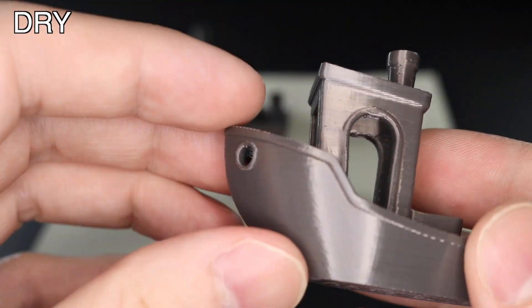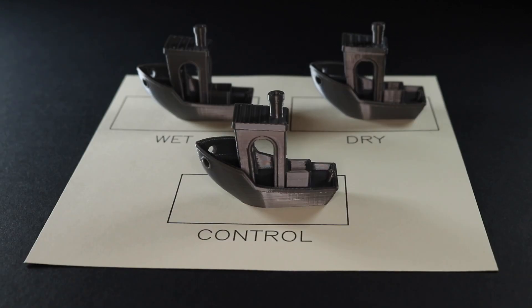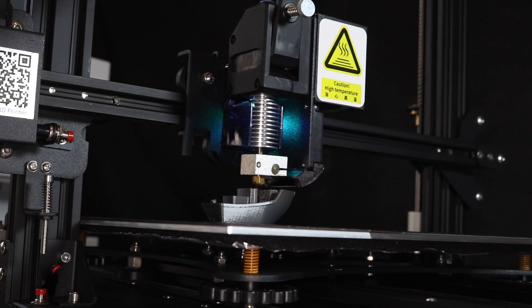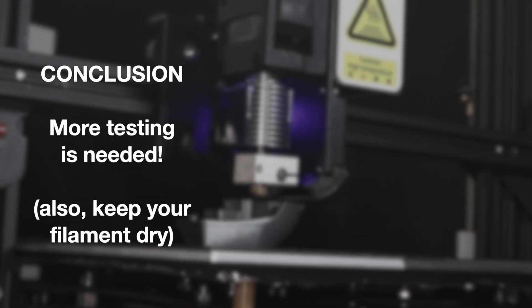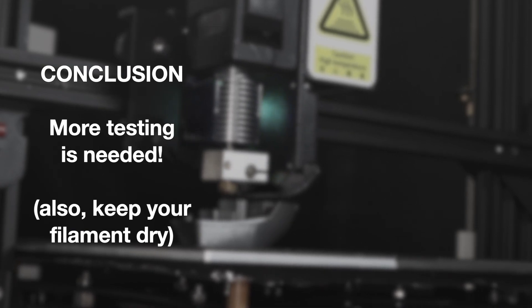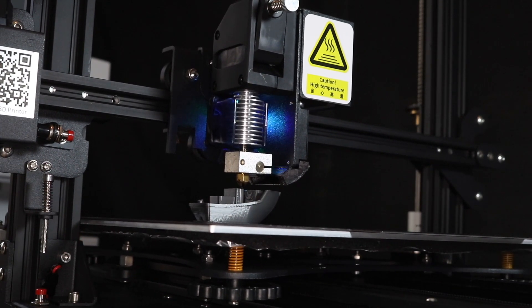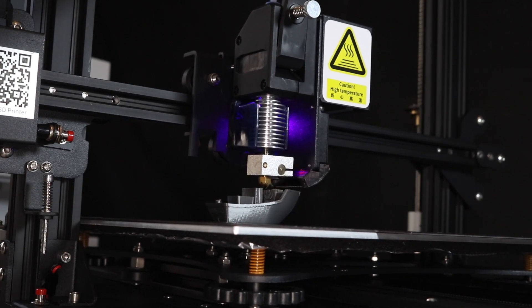Finally, we have the sample that's been dried after being submerged, and I think this is the highest in quality of the three. The results of this experiment were pretty surprising — I was expecting PLA to be a lot more sensitive to moisture than it appears it really is. This was done using PLA+, which uses a certain additive to increase mechanical strength, and that additive may be related to the fact that this material doesn't appear to be as hygroscopic as I was expecting.